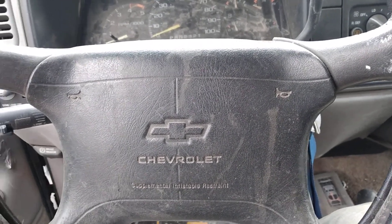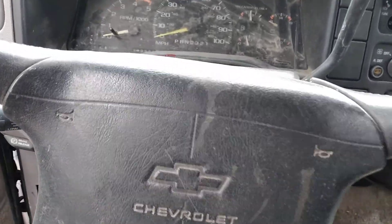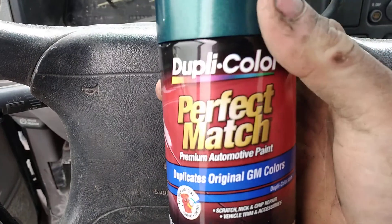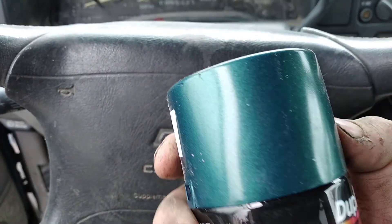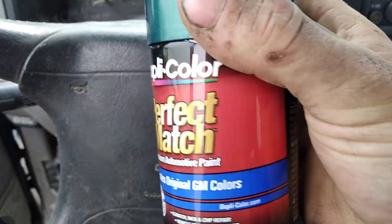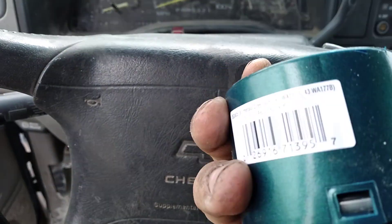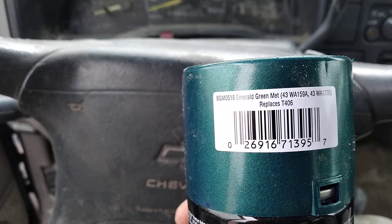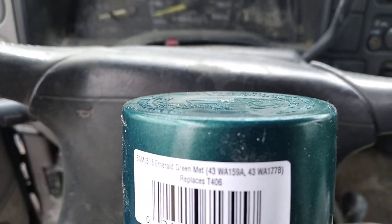What's going on guys, today we got some Dupli-Color original GM color — that's the paint code, and that is the same paint code as this truck.